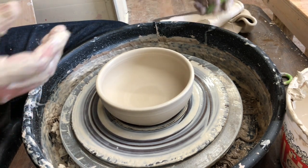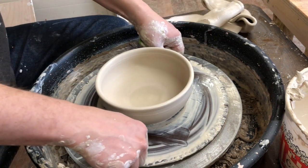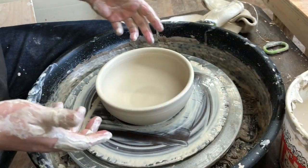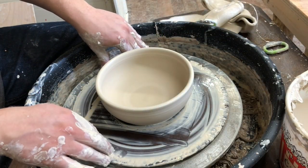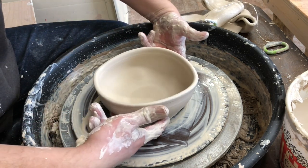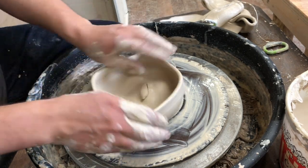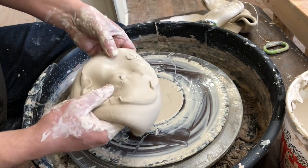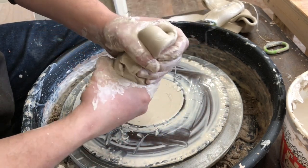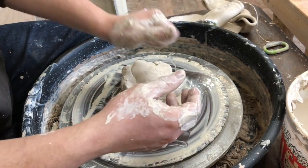This one you cannot pick up well because the curve is so close to the bottom and it's wide and shallow. So typically I would cut it, leave it on the bat, and as soon as I can flip it over, I'd flip it over. Picking it up is just going to distort it even if you're decent. We could have cut it in half, but it's too late now — you get the idea. Thanks for joining. If you've got any questions, post them in the comment section down below and I'll try to get them as quick as I can.